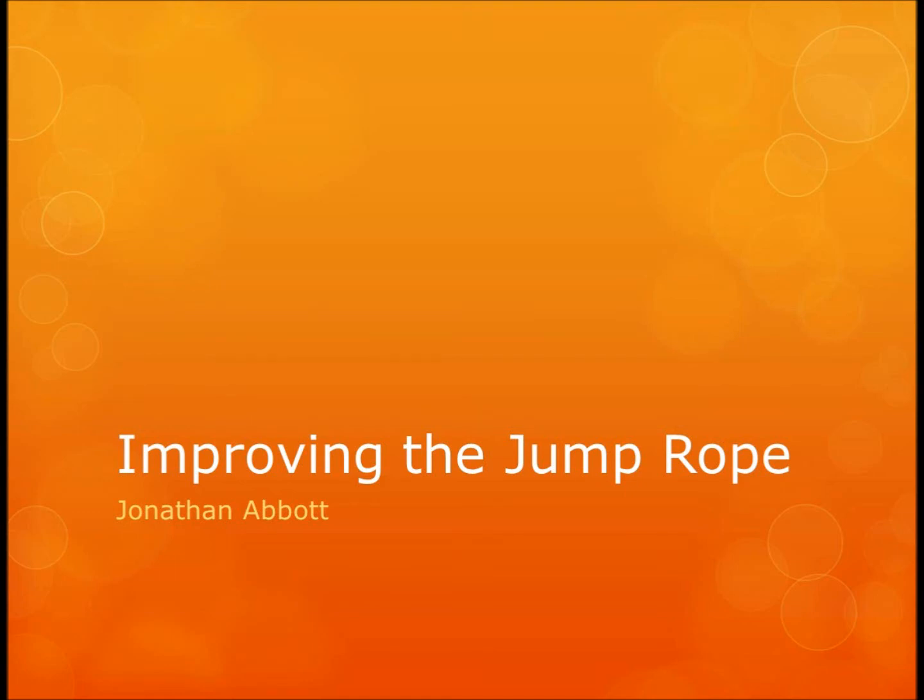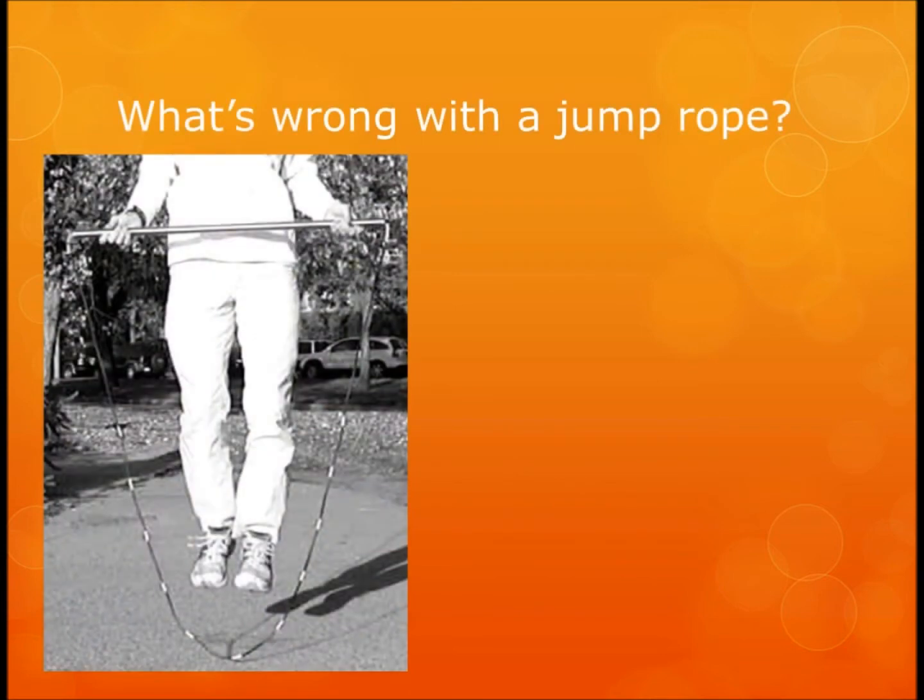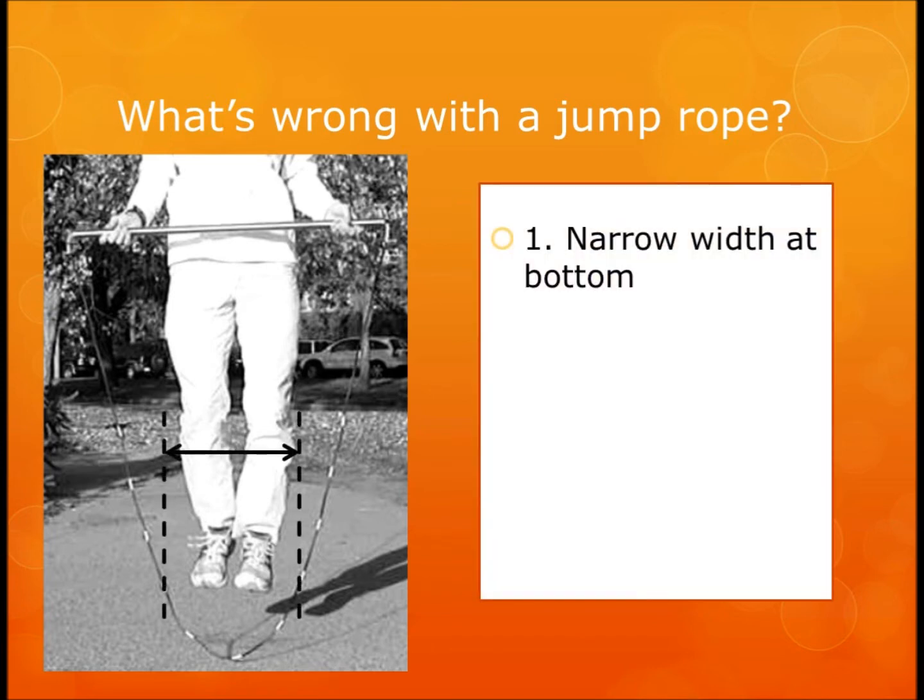Today I'm going to talk about how you might improve the jump rope. The first reason it has room for improvement is that there's no width at the bottom. As you can see where my feet are, there's just not a lot of room between my feet and the rope, which means there's a great chance the rope might get snagged if it moves left or right. The solution is to jump higher — but when I jump higher I have to work harder, which makes jump roping a little less fun.